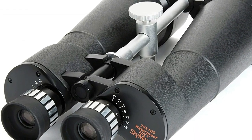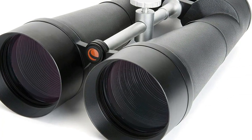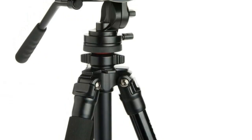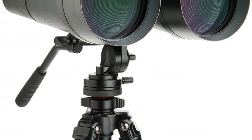Ultra sharp focus across the field of view. Individual eyepiece focus to ensure optimal focus position. Multi-coated optics for sharp, clear views. Suitable for long range terrestrial or astronomical viewing. Protective rubber covering for ultra firm grip.